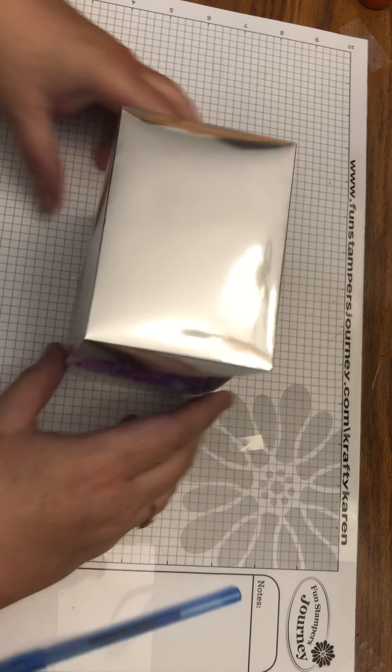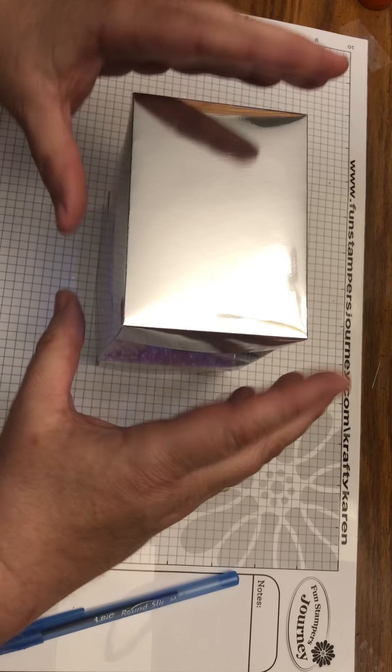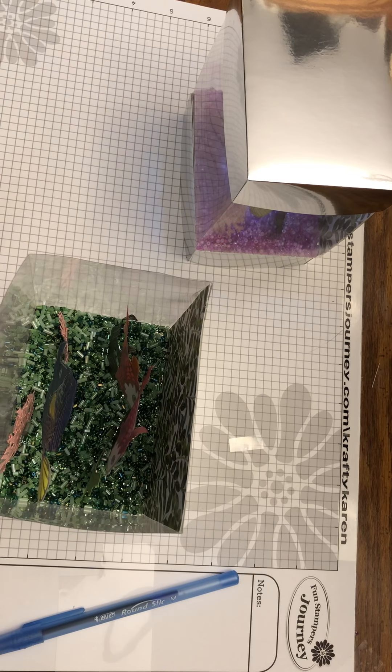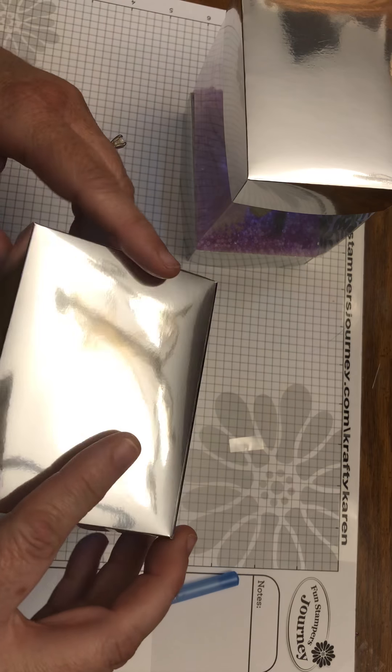Move the mess out of the way so everybody can see the finished project. Now we have one with pink gravel and one with green gravel — I have to admit I think I like the green gravel better.